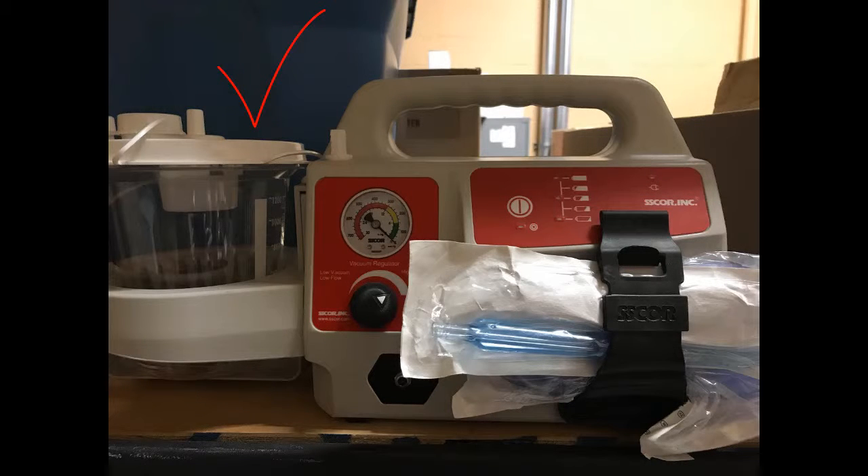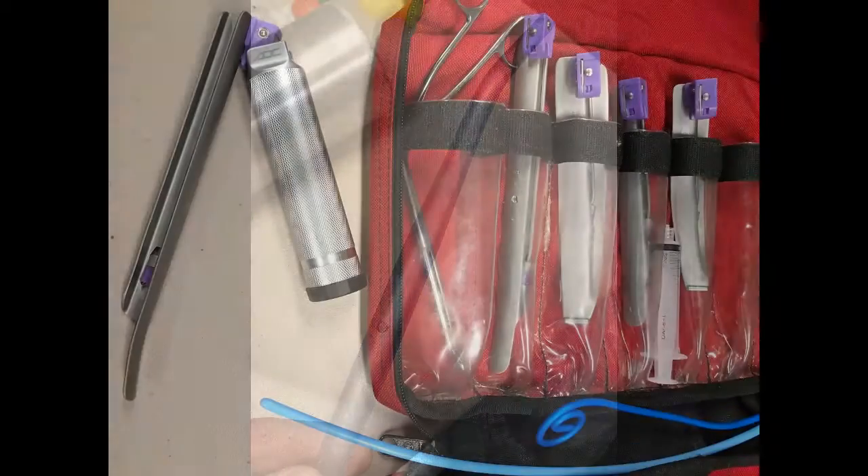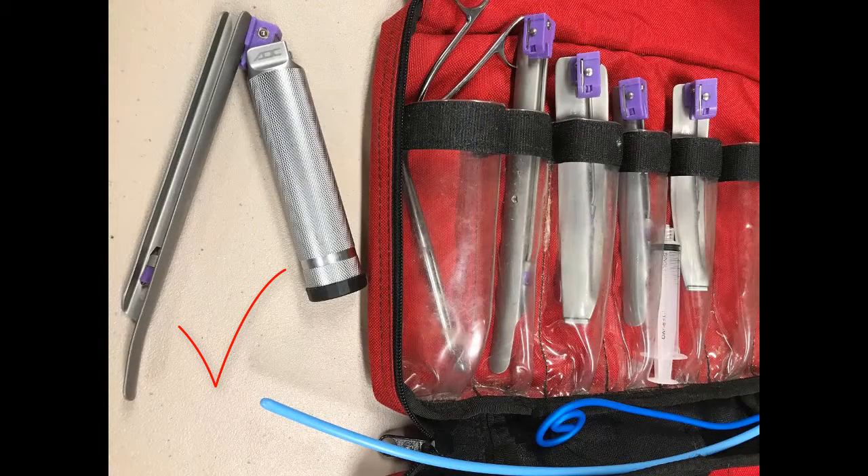Obviously, we're going to need our suction unit. Make sure your battery is charged and your stuff is there with it. You're going to need the rigid suction catheter, and pay special attention to this hole here. Ducanto catheters don't have this hole, but many of the ones on the market do. Other catheters have this hole, and it has to be covered in order to maintain suction. You'll need your other hands, so you're going to have to cover that with a piece of tape or something to keep your suction running when you go into the hands-free mode with this technique. You also need your laryngoscope and your airway kit.